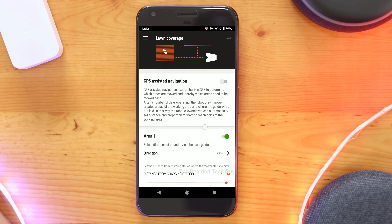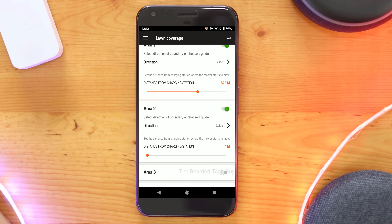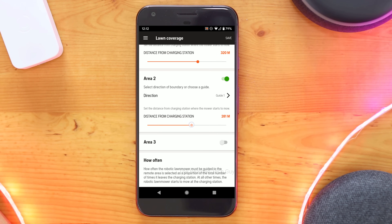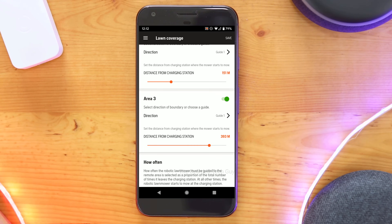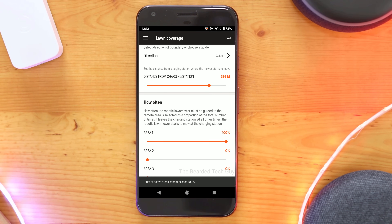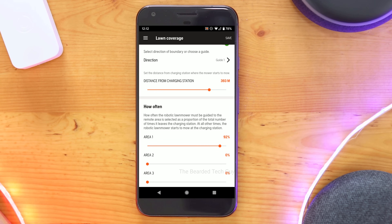On the 315X I also have the option for GPS Assisted Navigation, which uses the onboard GPS to map out your mowing area based on where the boundary wires and guide wires are. It then registers which parts of your yard are mowed and changes its cutting pattern to make sure it covers everything. This does take a few days to figure everything out, but it works pretty nicely. I noticed recently it was using the guide wire to follow out to the small section of my yard across my driveway several times until the area was cut, so the feature does work pretty well.